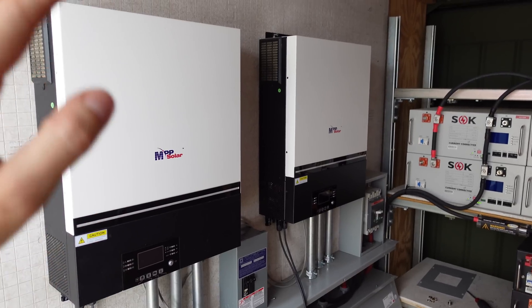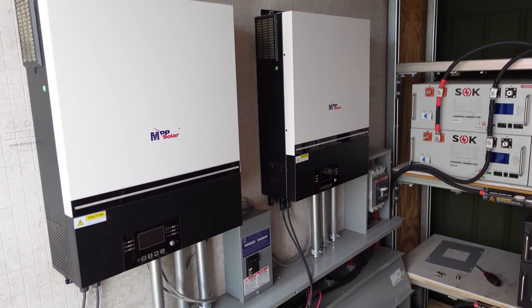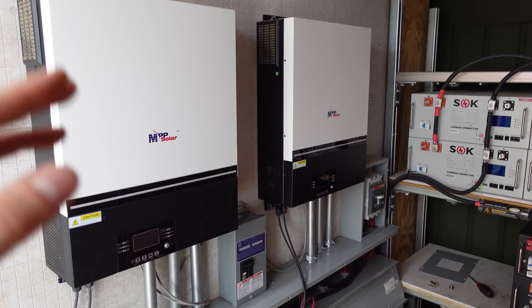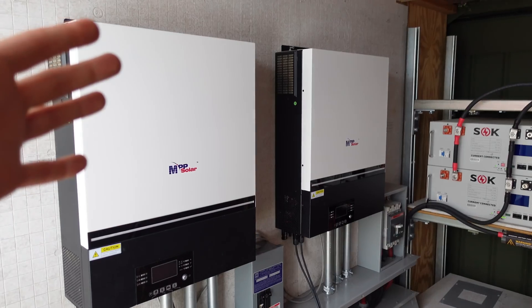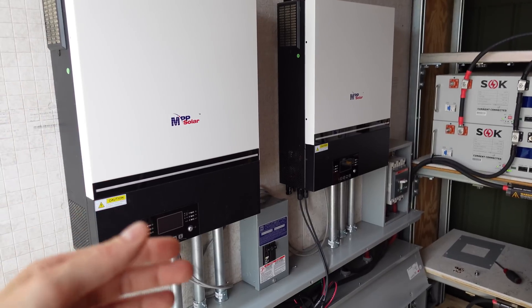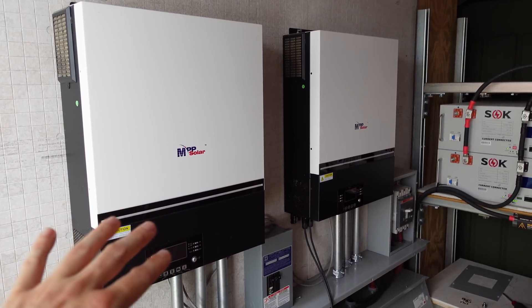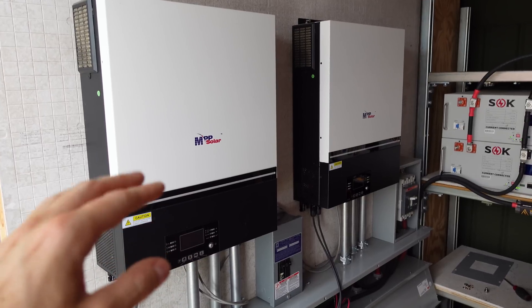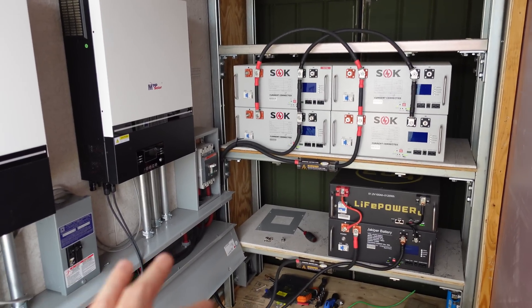I absolutely love these inverters. The setup has been going for about a month to a month and a half now, and I've had zero problems running the clothing dryer and starting my almost two-ton air conditioning — everything runs absolutely flawless. Not like the Ames inverter where something kicked on and your lights dimmed constantly. I really like these LV6548s, and as usual I'll leave a link to all of the major components in the video description.